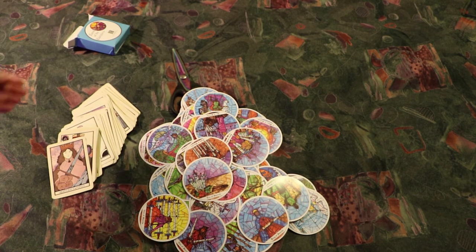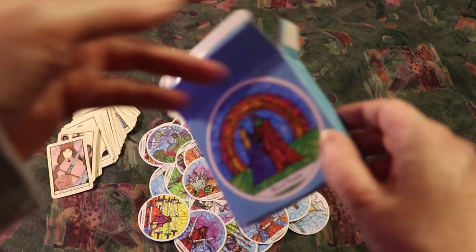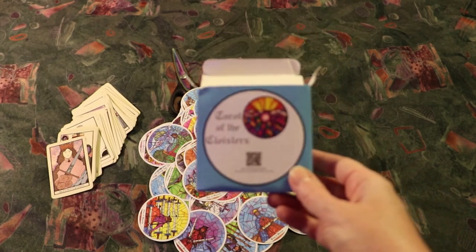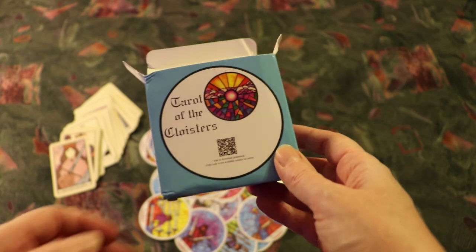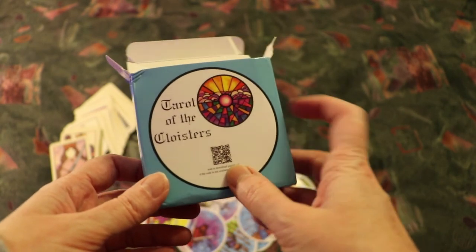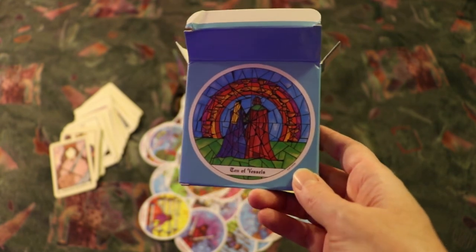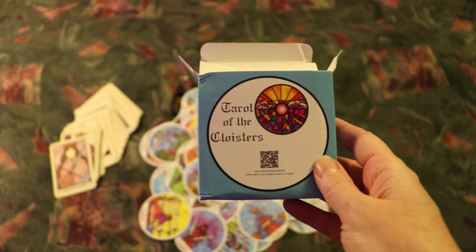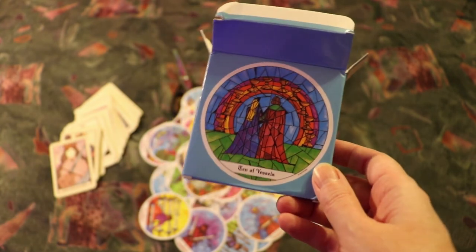I enjoy the imagery of these very much. I will be posting about the specific images over the coming weeks, but this is the Tarot of the Cloisters deck. This was a deck released quite a while ago, but now it's been re-released in China with a QR code and in a slightly smaller size, but the images are the same. So if you enjoy the images, it's worth getting your hands on — watch for my future posts to learn about the specific cards and what they're all about.